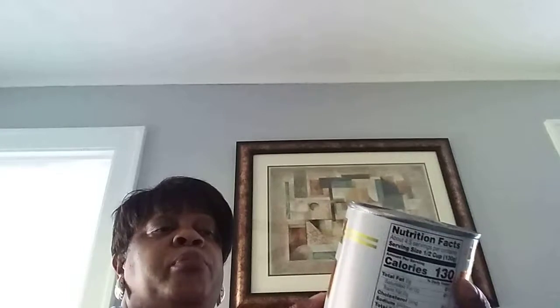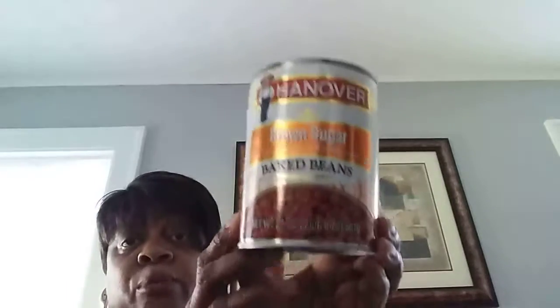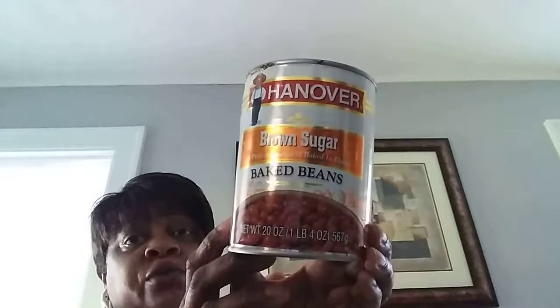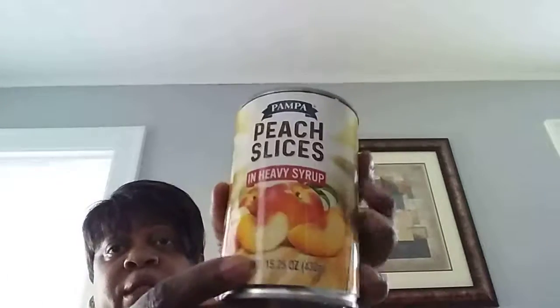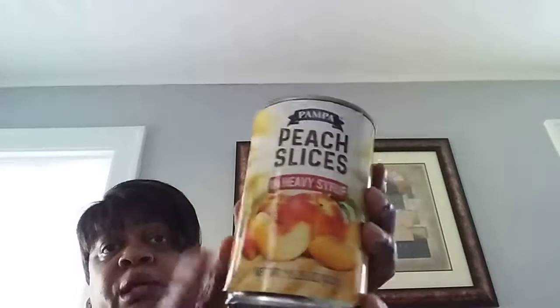A Hanover Brown Sugar Baked Beans 20-ounce can. Dollar Tree brand. Good — I do doctor these up, I add what I want to add in them. But for this size can at $1, I'd say yes, by all means get that. Here are those peaches I was telling you about. These are good, very firm. I love the juice in them. Can't beat it for $1. Thumbs up on this one too.